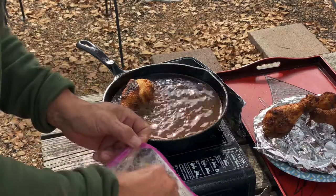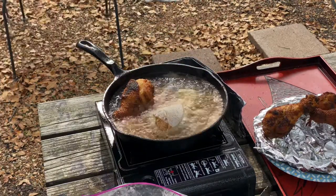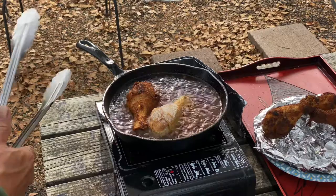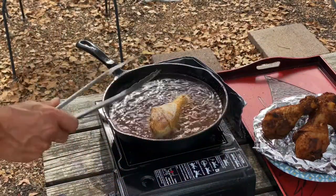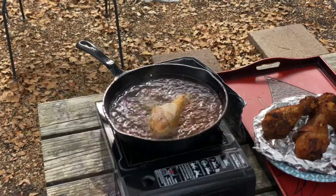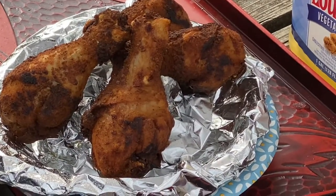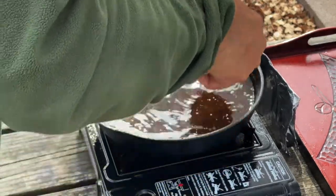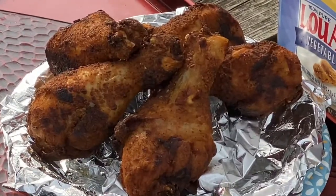Now let's put our last piece in. Let it rest for at least 10 minutes to cool off and finish carryover cooking. Okay, our last piece is done. We're gonna let this rest for 10 minutes.